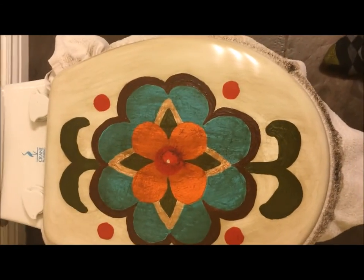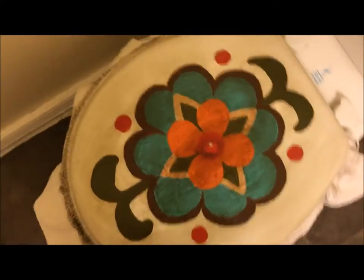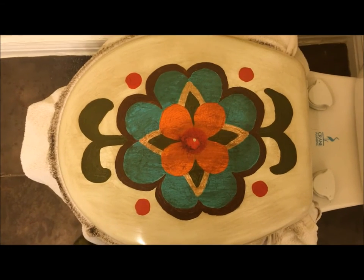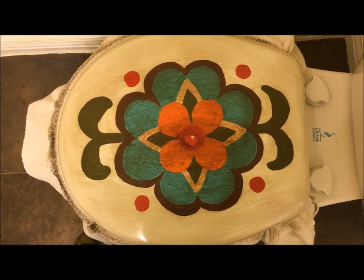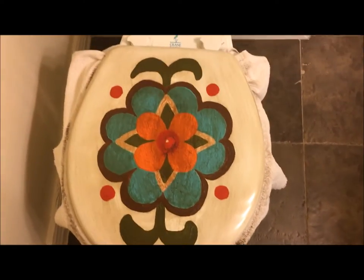Okay, so that's what it looks like now. I put this stain on and I think it looks a lot better — I like it better this way. Now I'm gonna put a clear glossy coat on it over the top. You can see I put a towel in between the lid and the seat.